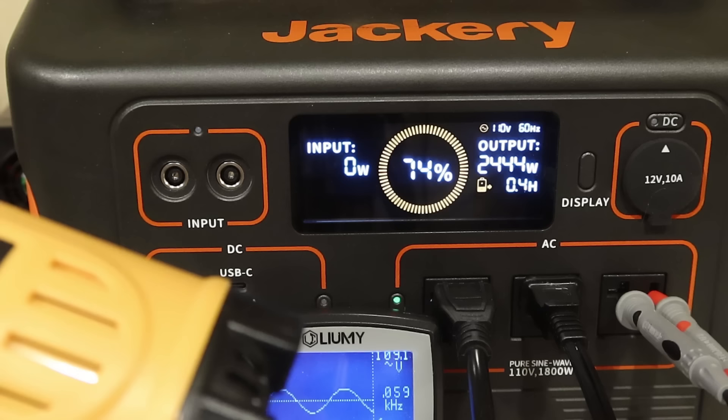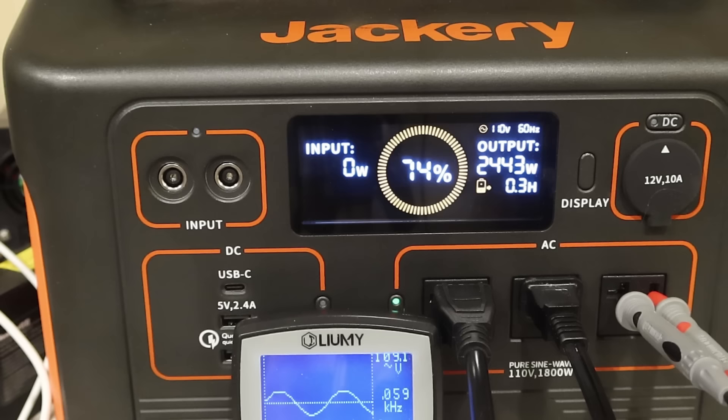I was able to push 2400 watts out of this 1800-watt inverter — let's see how long it will run.